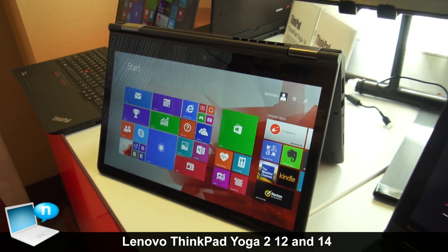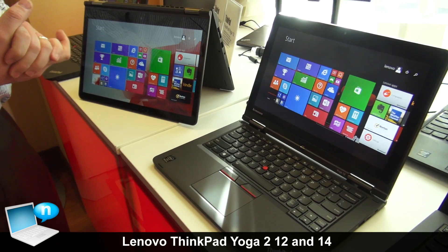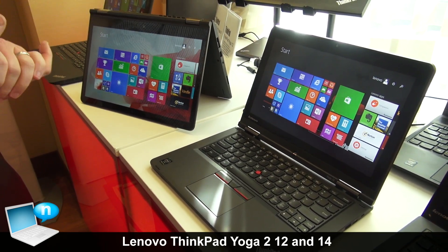Pricing and availability on the Yoga 12 and the Yoga 14 from ThinkPad: both are available in the February timeframe. The Yoga 12 starts at $999 and the Yoga 14 at $1199.